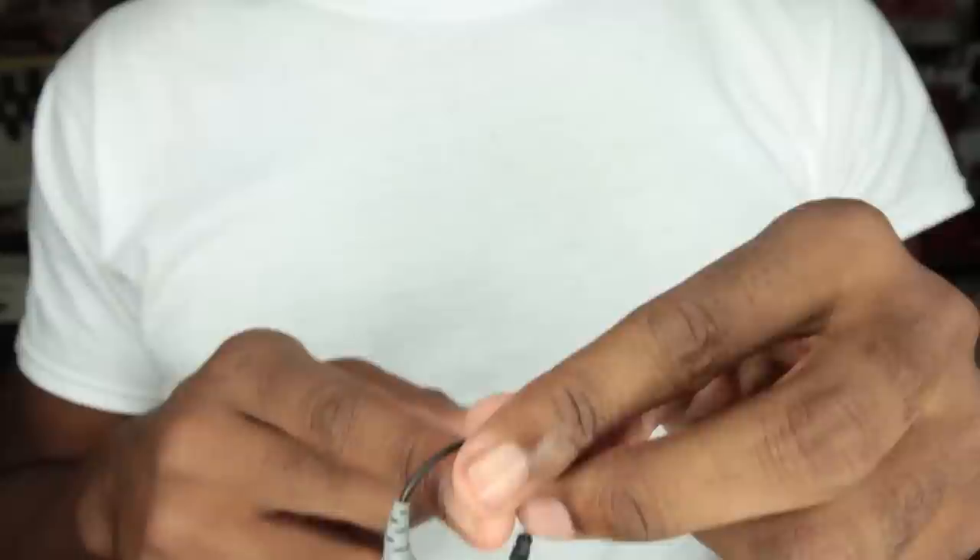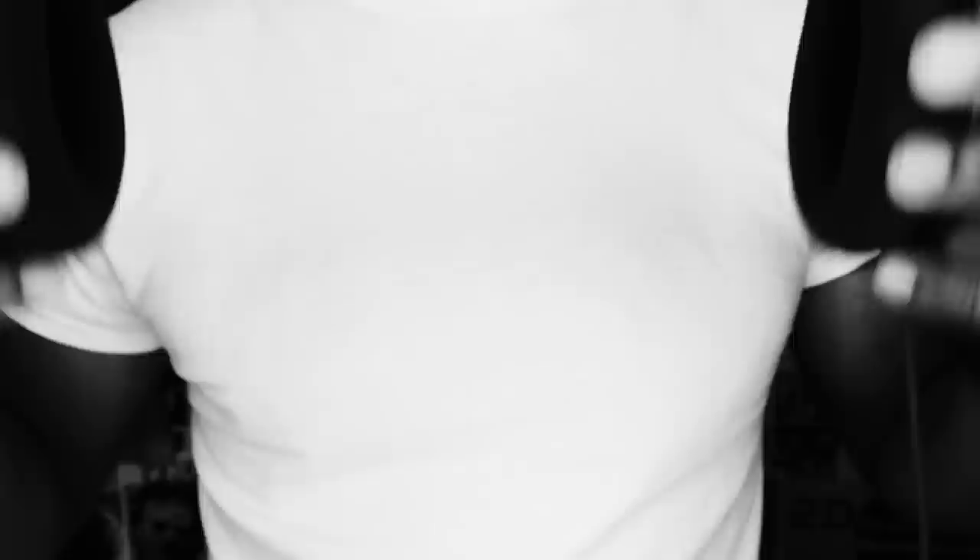I would never use this feature for filmmaking because you're going to have two separate signals baked into one track. You can't separate the signals in post, so you're going to lose options in the edit, but some of you might find that useful. You can use this mic for a sound recorder or a camera, but you're going to need an adapter. I use one by Rode called the SC3 — it runs about 15 bucks. Plug it into this adapter, plug this into your sound recorder or camera and you're good to go. If you flip a switch, you can plug a set of headphones into the same port and monitor your audio live. This comes in handy if your camera doesn't have a headphone jack.